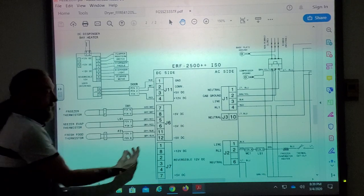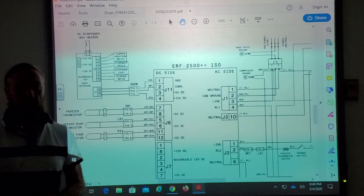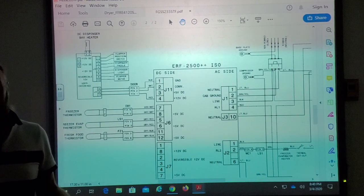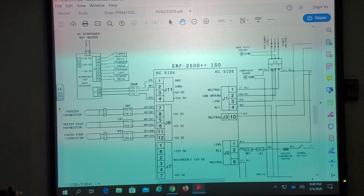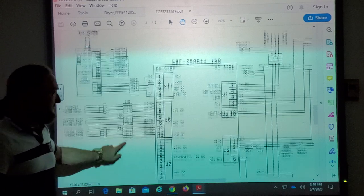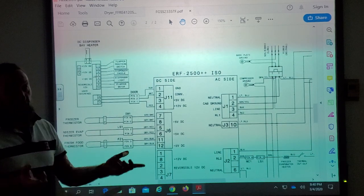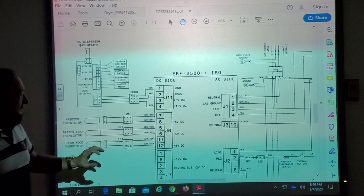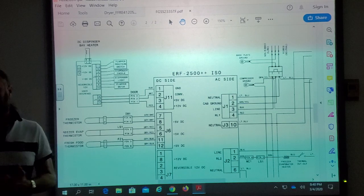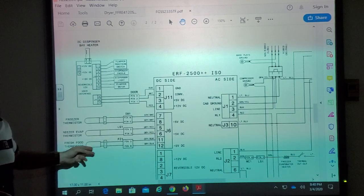Say the board shows a fresh food thermistor open error. You order a new thermistor, come back the next day, put it in, and it's still the same code. What does that mean? It could be the harness from the board to the thermistor, or it could be the board itself. How do you differentiate? Go test the leads on the board — for example J6, pins 12 and 11. Put the red lead on 12 and black on 11. Look for 5 volts. If you have 5 volts, most likely it's the harness.